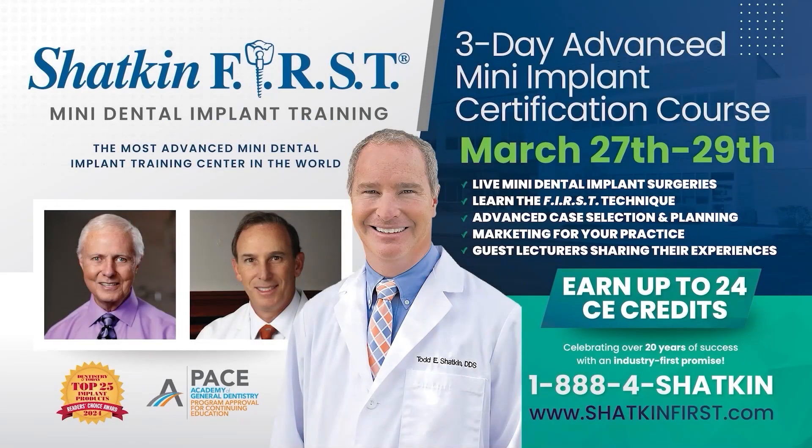Thank you for joining us on the Monday Morning Minute. Join Dr. Todd Shatkin and Dr. Gordon Christensen for our three-day advanced mini dental implant course on March 27th through the 29th here at our headquarters in Buffalo, New York. Watch Dr. Shatkin do live surgery while earning up to 24 CE credits. Spaces are limited, so sign up at ShatkinFirst.com today.